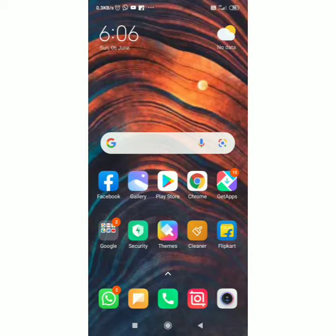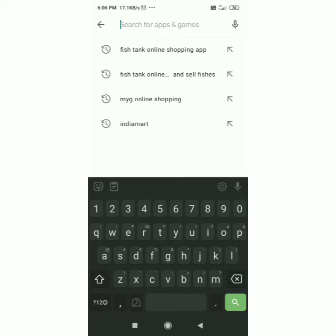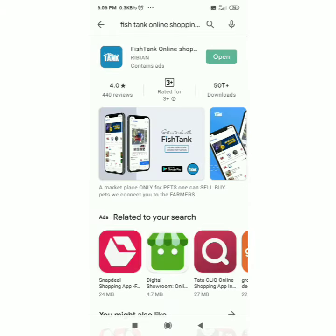Hello guys, in this video you can hear the application. We are going to give you the G7 — we are using the online app, then click the search button. Then click the fish tank online shop and download the app.